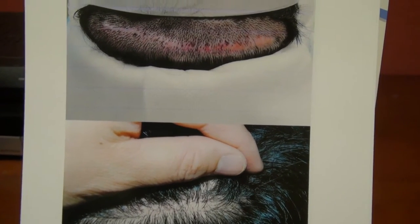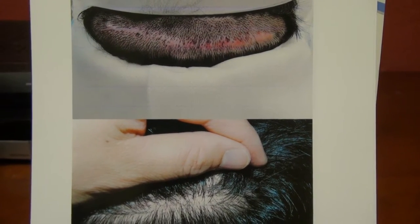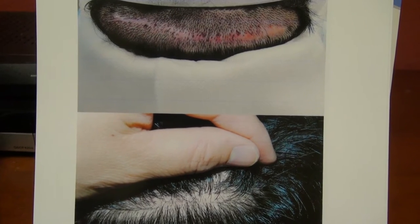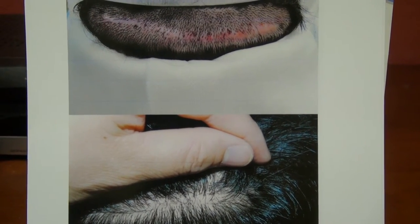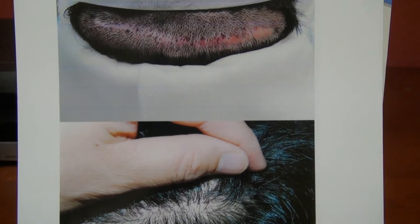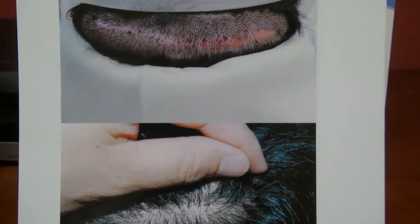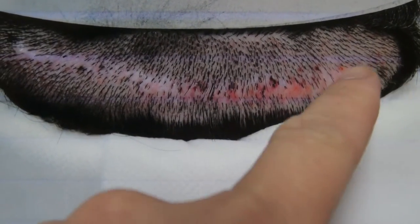This video is the before and after FUE hair transplant surgery to correct scar — basically FUE scar revision, FUE scar repair, or FUE repair of a scar from a previous hair transplant. This patient had strip surgery done in the past.